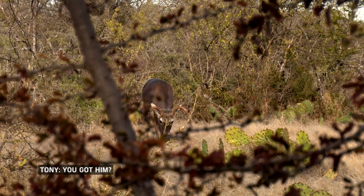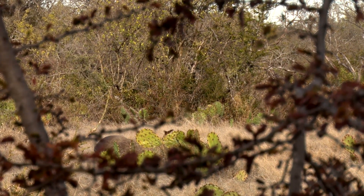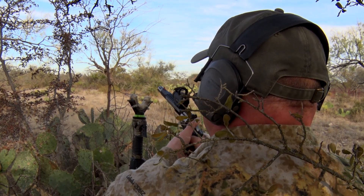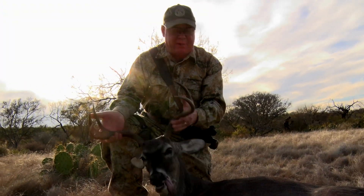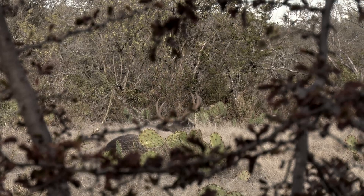He got him — the buck is right there. Kind of an old timer; not the best rack in the world, but it'll do. That's a Smith & Wesson Performance Center 629, 44 Magnum — one shot, down he went. Nothing like it.